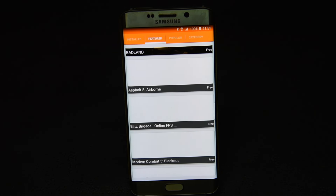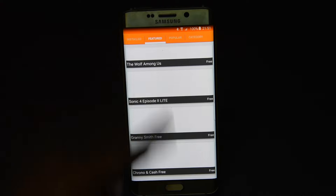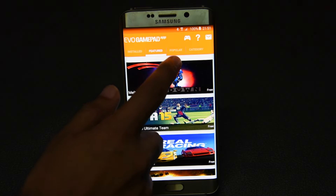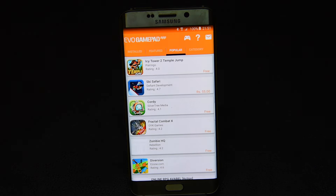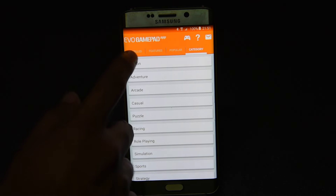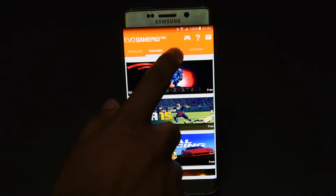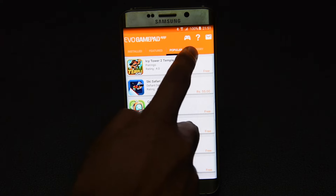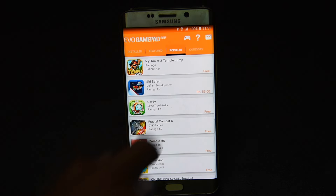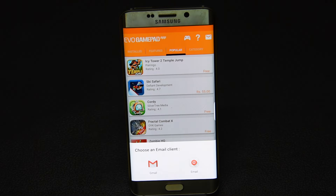When you launch the app, you see installed, featured, popular, and other categories. Once you have installed an app that is supported by the MCAT Evo Gamepad Pro, it shows in the installed section. There is also a featured section with all the featured games, a popular section with popular games, and category-wise listings as well. Not every game available in the app store is supported, but around 400 games are there and the number is always growing as they test and add new games.